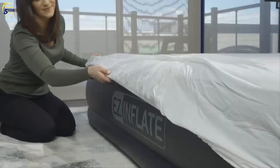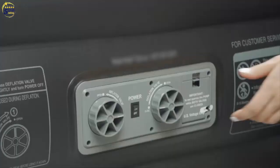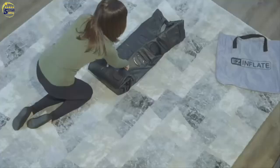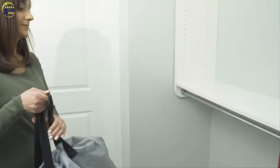Flat welded seams and true-to-size dimensions mean you get maximum sleeping space with an Easy Inflate airbed. We measure our bed's dimensions from the rounded outside edges. Simply deflate and fold up the bed after using for easy storage and transport. Ideal for out-of-town guests, moving residences, family vacation, or just as a spare bed, the Easy Inflate air mattress comes with an oversized carry bag to take it anywhere you need to go.